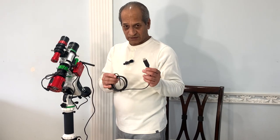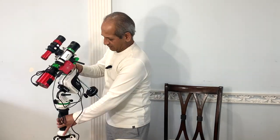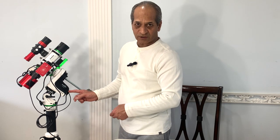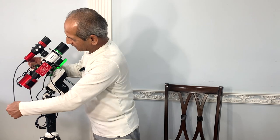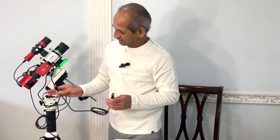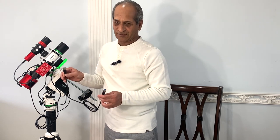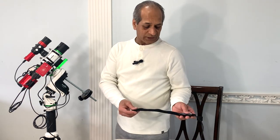One of the two power outputs at the bottom of the ASIAir Mini goes to the mount. Next we use the EQ mod cable to connect one of the USB ports to the AZ-GTI mount — one side connects to a USB port on the ASIAir Mini and the other goes to the hand controller port of the mount. One cable goes from the ASI 120 MM Mini guide camera's USB side to one of the other USB ports. The main camera connects via a USB 3 cable; the camera is USB 3 but ASIAir Mini has only USB 2 ports, which may affect data transfer speed but it's not noticeable.